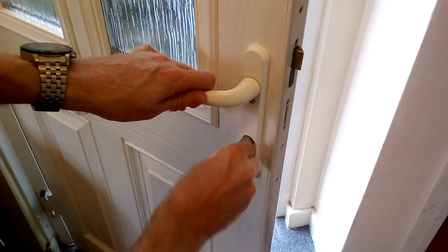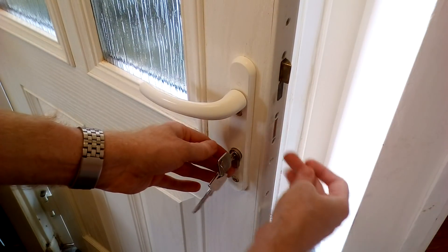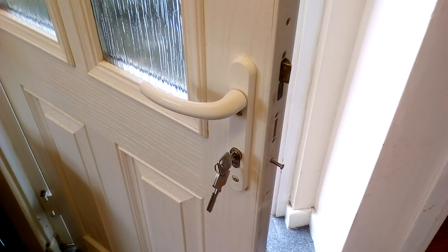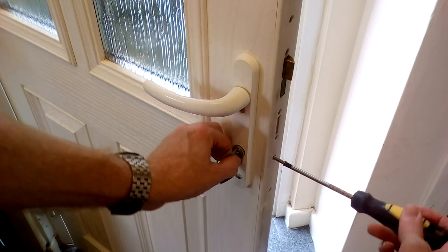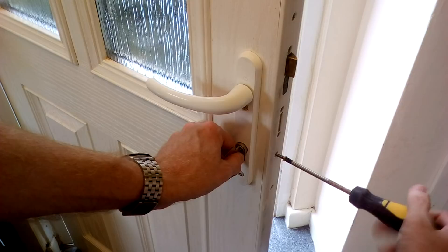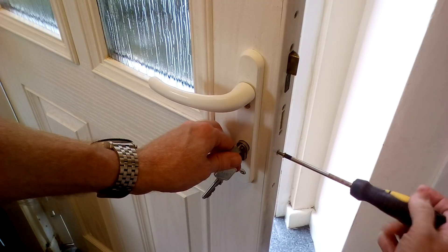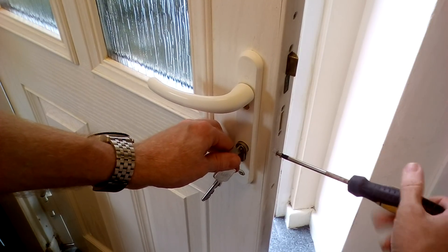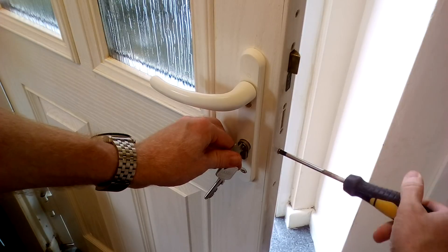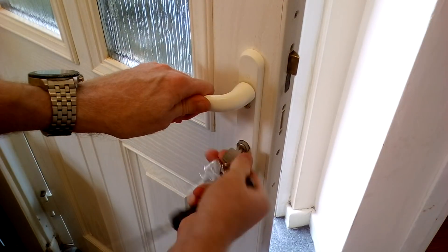Replacing it is just the reverse order of what we've just done, which is to push the cylinder into the door with the key in. Once it's in place, you should be able to turn the key and it will operate the mechanism — then just hold it in place with the screw and tighten it up with the screwdriver. Note that some anti-snap mechanisms have an internal and an external part, so ensure that the part labelled external is facing the outside of the door and the internal part faces inside. You may also have a mechanism that uses a knob on the inside rather than a key, and that is fairly self-explanatory where it goes.